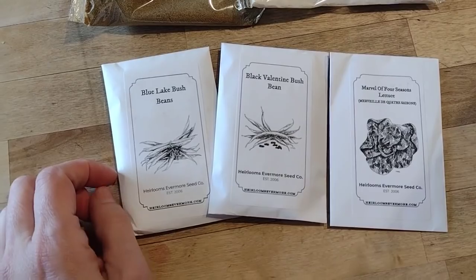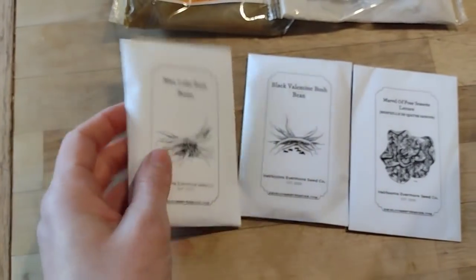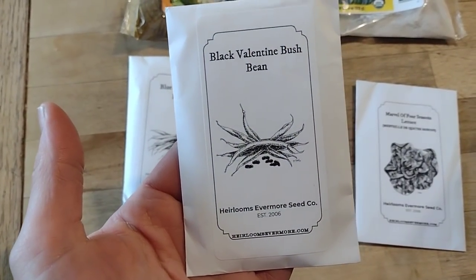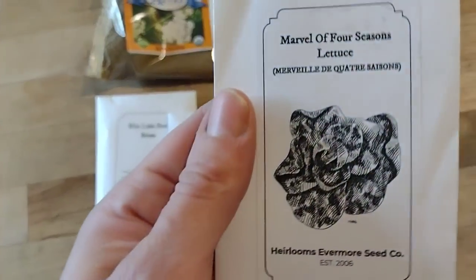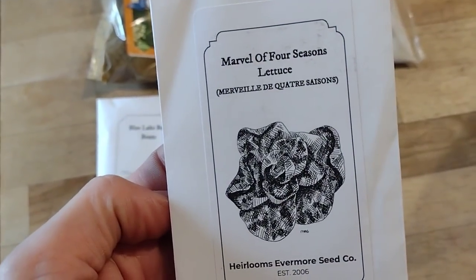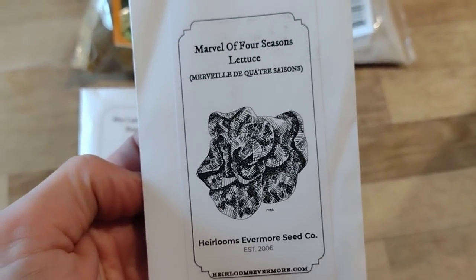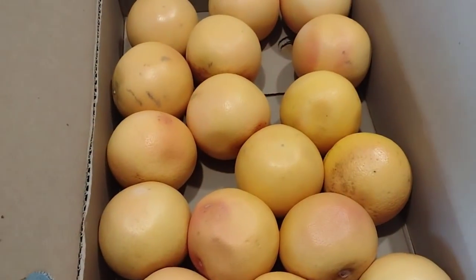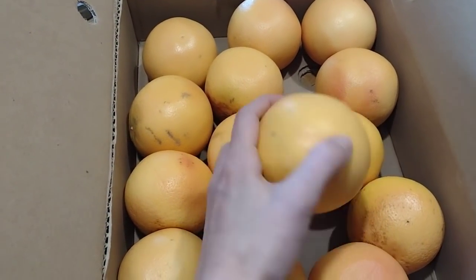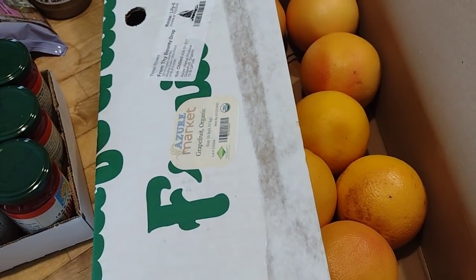A lot of people don't know that Azure Standard carries gardening supplies like seeds and plant starts. I've been using them for eight years and always had great success. So I just picked up some random bean seeds — I can never have enough beans in my seed stock — and also my favorite type of lettuce that doesn't bolt when it gets warm. I also decided to get ten pounds of organic grapefruit; the kids love it as a snack and it's a nice addition to breakfast, and I've never been disappointed with their citrus fruit.